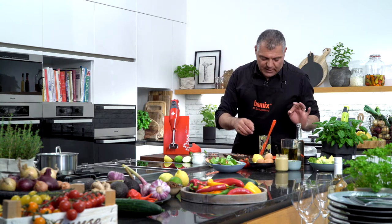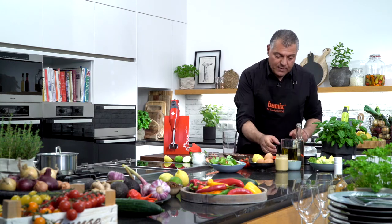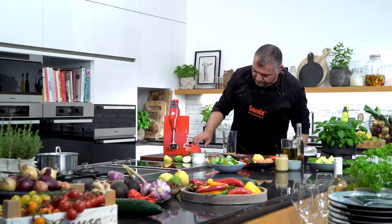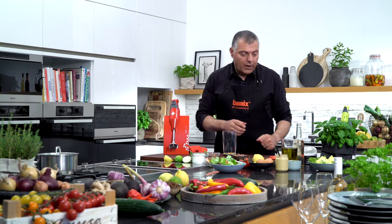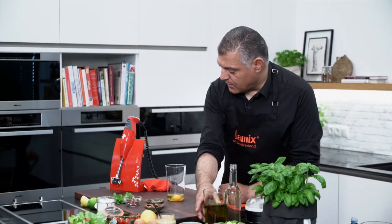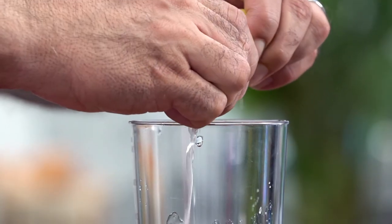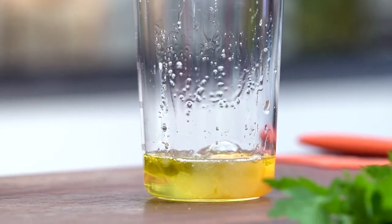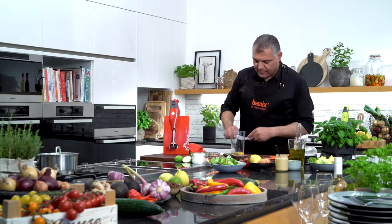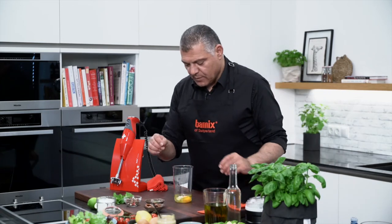Let's show you how we do the dressing for the Caesar salad. With Caesar salad we use an egg — put the egg inside. Then we need some oil. We use also lemon or lime depending on what you prefer — I love lemon. And we put a little bit of garlic. Let me put one garlic here, let me squeeze it down first. Put the whole garlic inside.